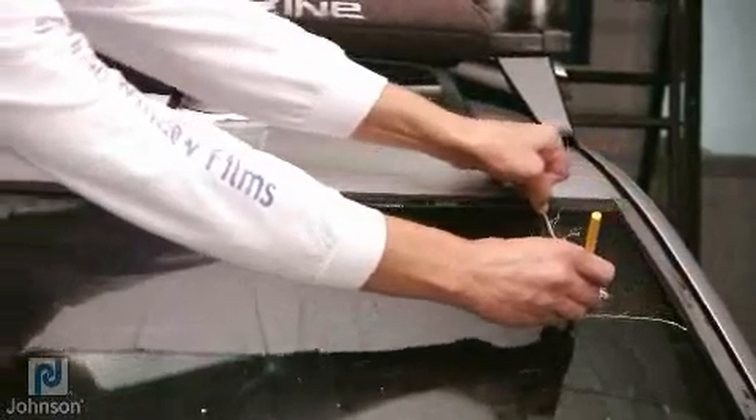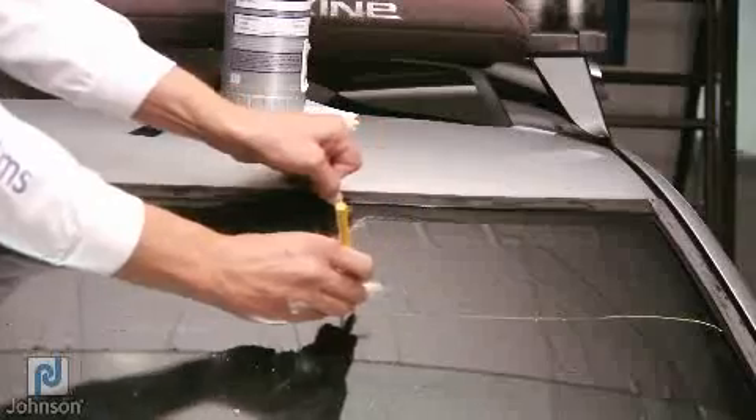Run the string along the top of the glass and at the same time mark the film using the grease pencil.